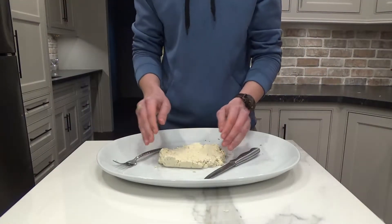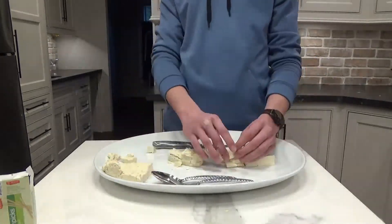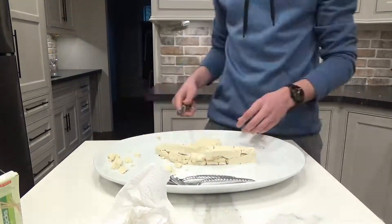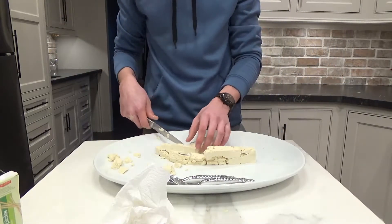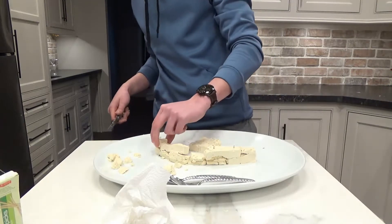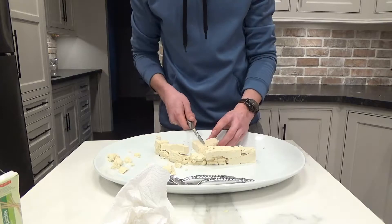Okay, first things first. We're going to cut up the tofu into the different wall sections. Now, after cutting up the tofu block, we'll start organizing each section to form a wall. The tofu is also very soft, and without proper support from toothpicks, will fall over, so we must be careful.